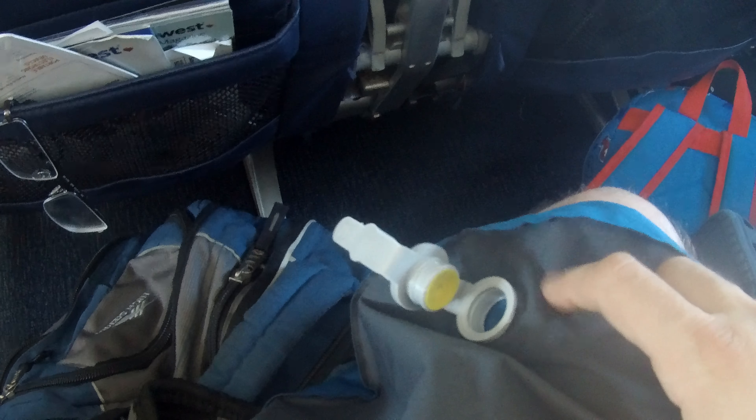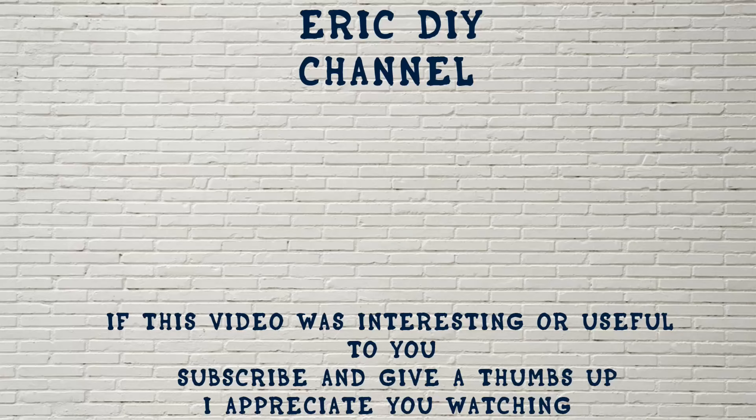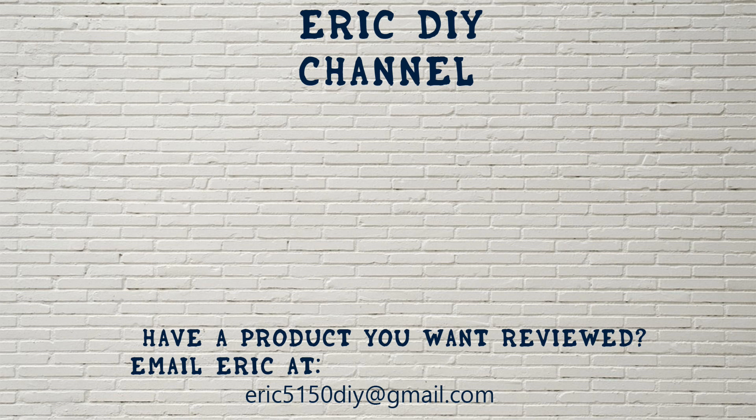If you want to buy a Trekology travel pillow, please check the link in the description — you'll be helping out the DIY channel. Thank you for your time. If you liked this video and found it useful, please subscribe. If you have a product you'd like reviewed, please contact Eric by emailing eric5150diy@gmail.com. Have a great day!